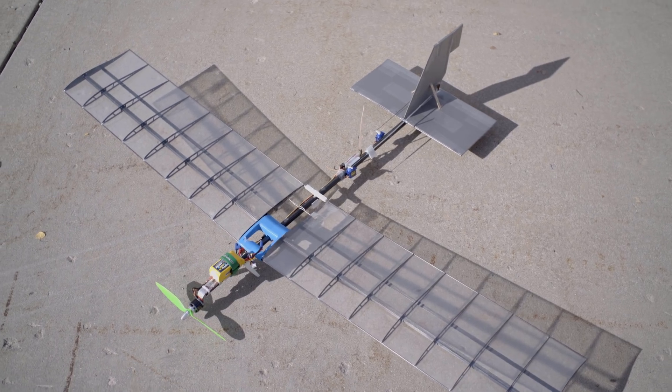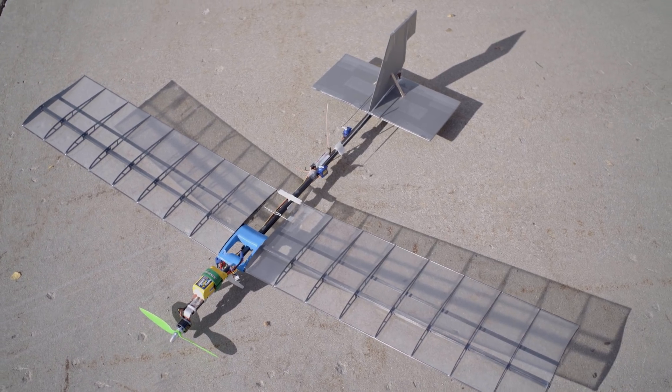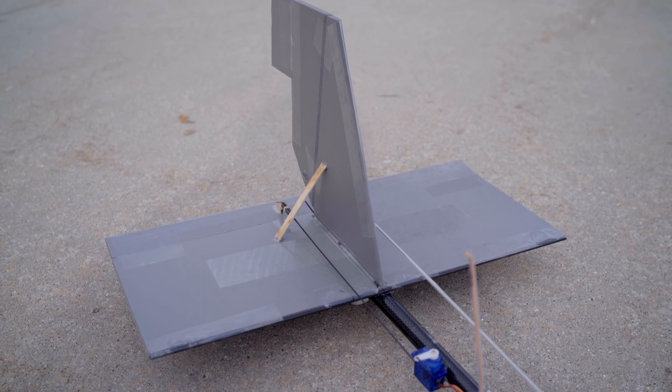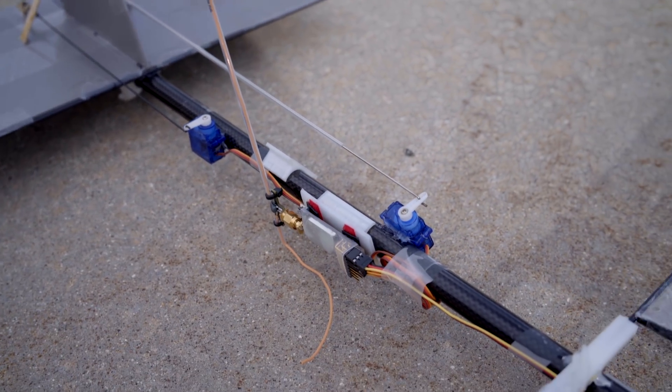The next plane is this carbon fiber slow stick type trainer that you probably remember from my FPV Blue testing video. There's really nothing special about the fuselage. It has a 1200 kV 2826 motor with a 9 inch prop. The tail is 9mm depron, and it has two 9g servos for control.